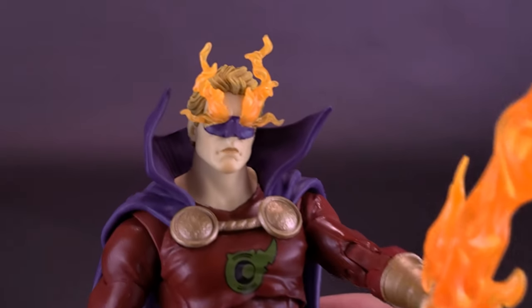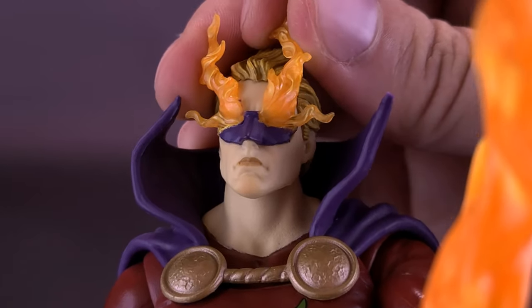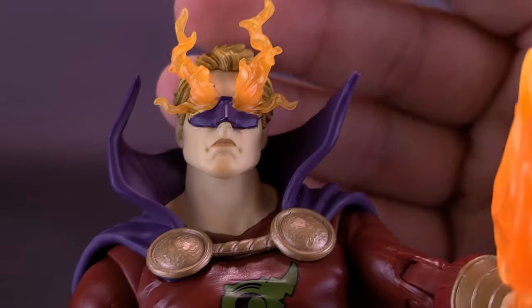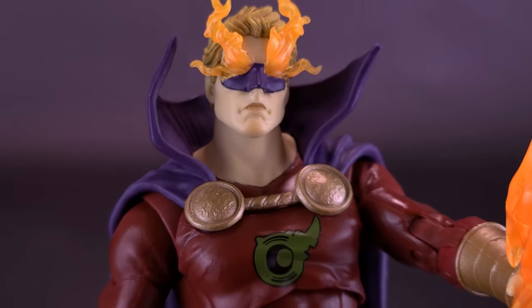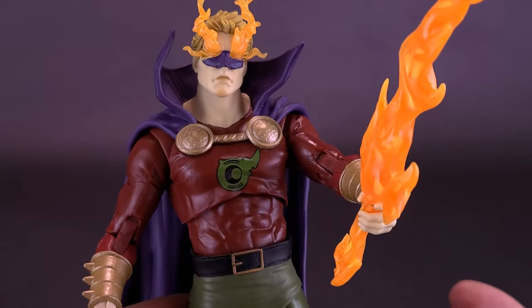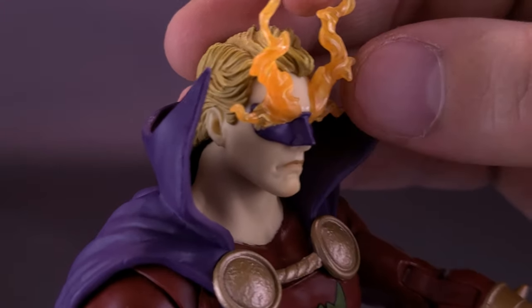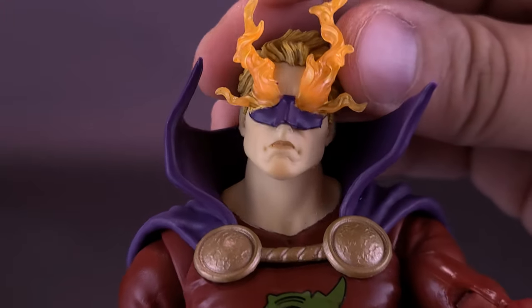The blade color matches nicely the flames projected out around the tops of his eyes. I already mentioned these are not removable — I would have loved if we could have gotten a Golden Age Green Lantern alternate head. In this case, you can't actually take the eyes or the flames out; those are permanently attached to the figure's face.